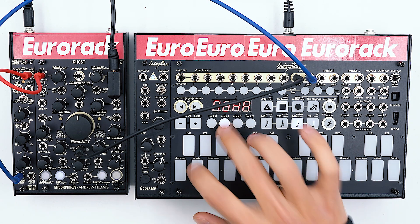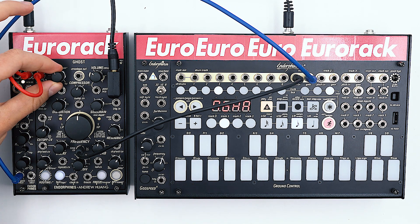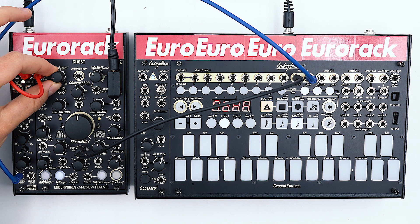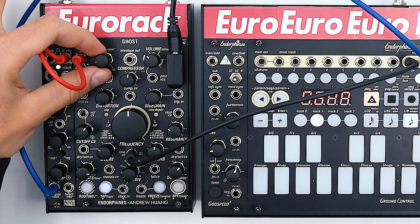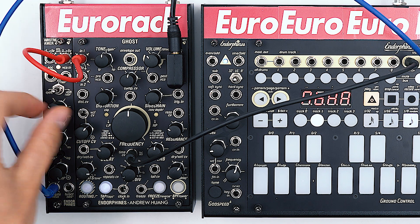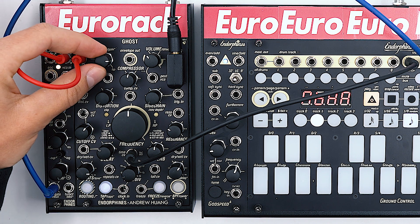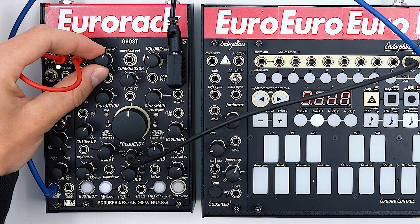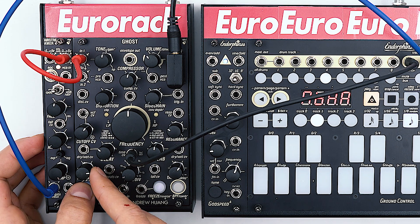Let's switch to sequence B and start. As you can see, I can dampen the sound a bit.